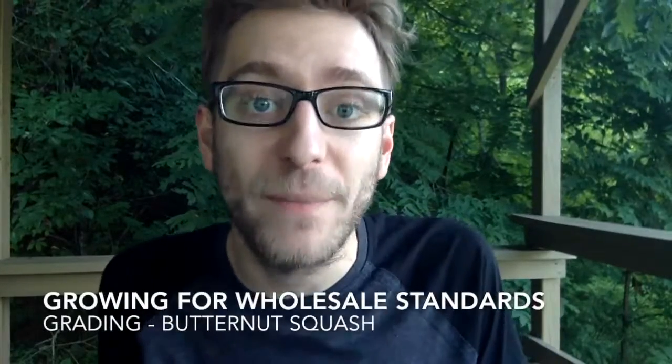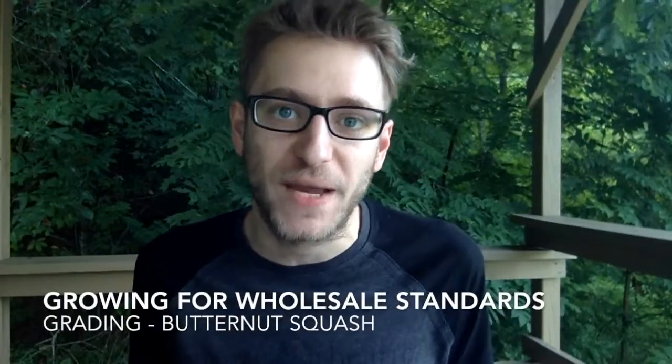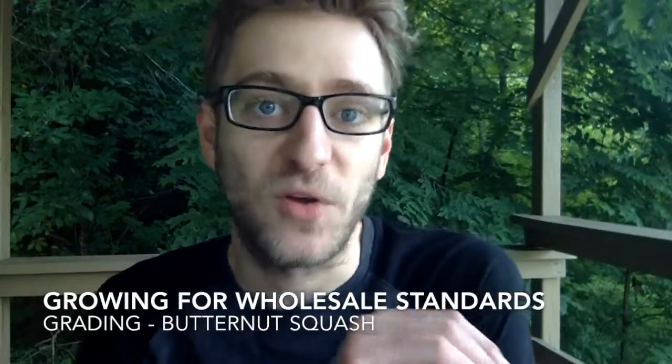Hello, and welcome to another episode of Growing for Wholesale Standards. For today's episode, we're going to continue our conversation about USDA grading specifications, but we're going to move on to winter squash.